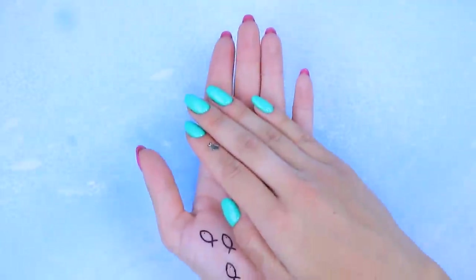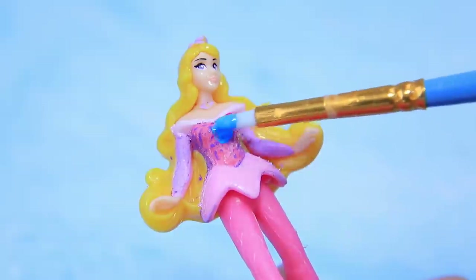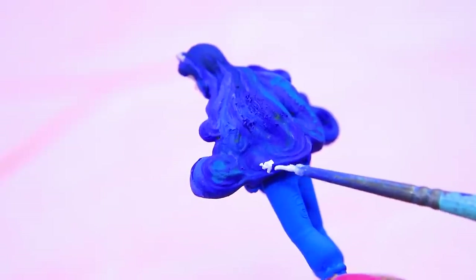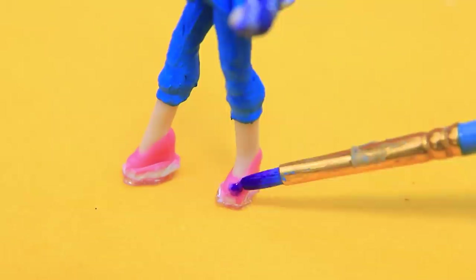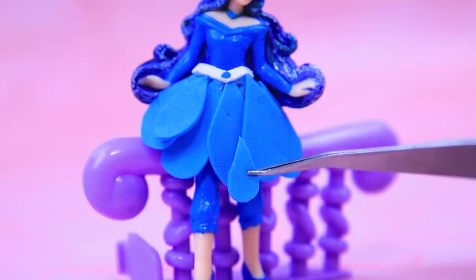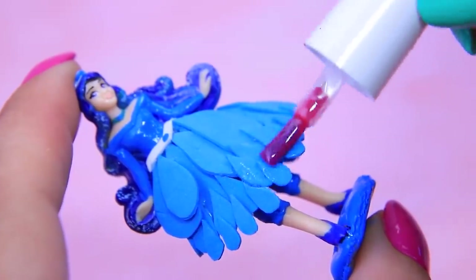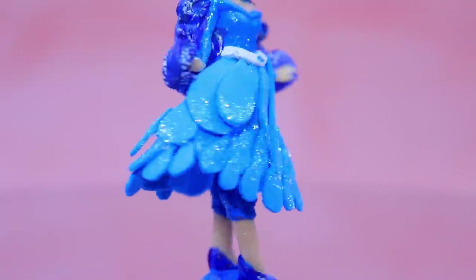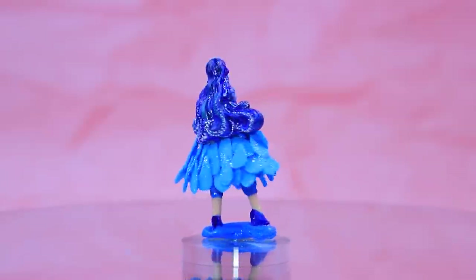A princess is turning into a new element. Let's accentuate her blue dress. Blue glittery strands look like waves. Put new boots on. The whole skirt is made out of drops. The nail polish is covered in glitter. All living creatures need water. That's why Aquaria is always welcome.